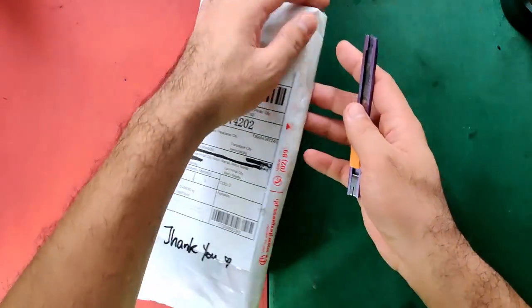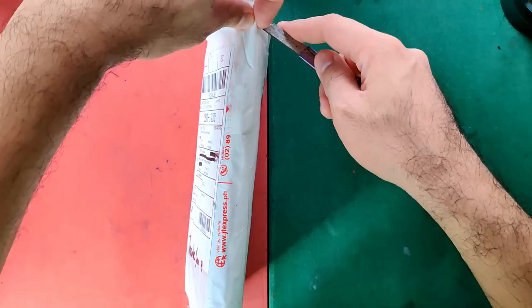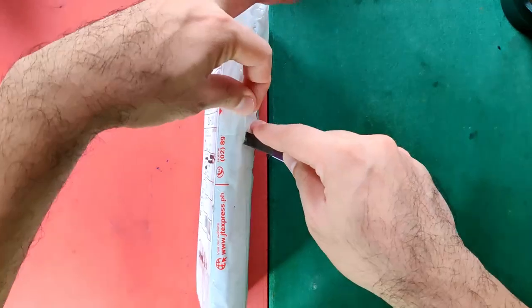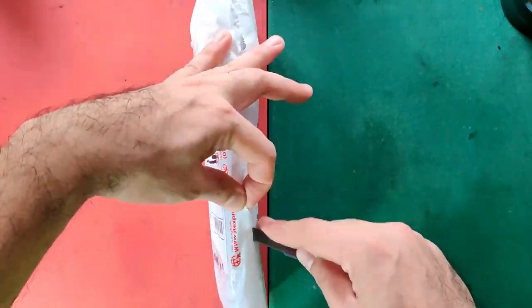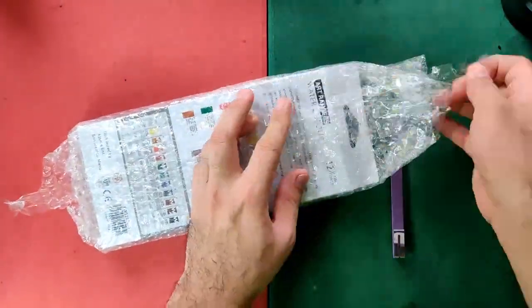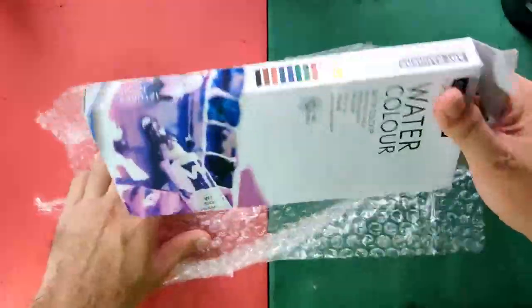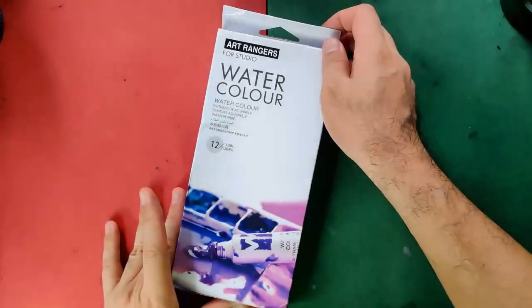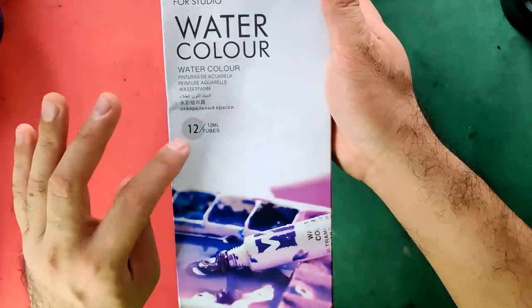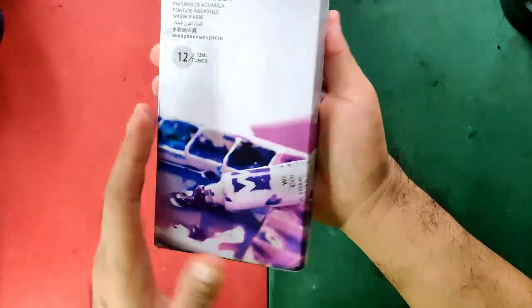Now let's unpack first our set. Be careful not to damage the item inside whenever you're using your cutters. Here is our box, and in front you can find the brand name — Art Rangers watercolors 12 ml tubes — and here's a preview of how their tubes look like.